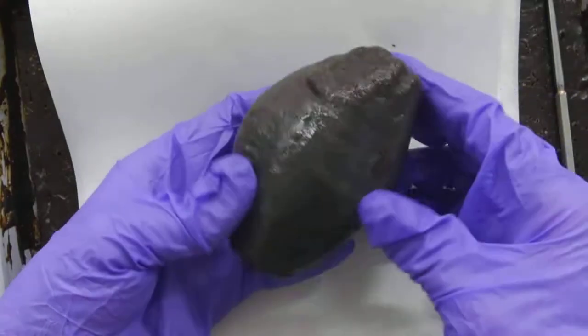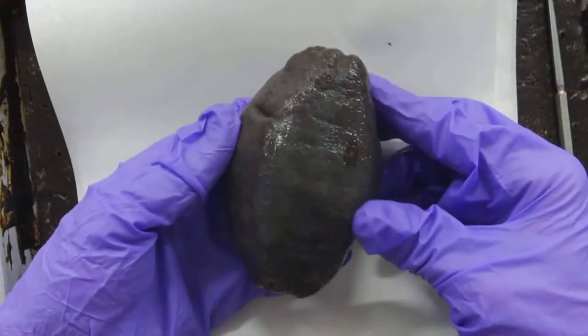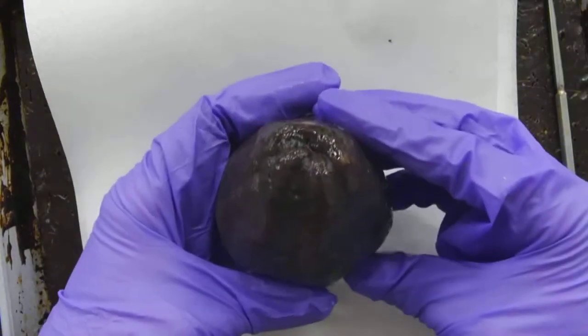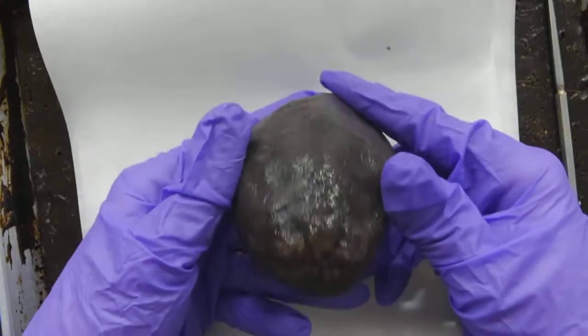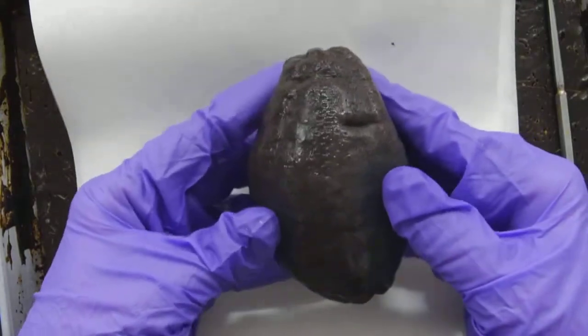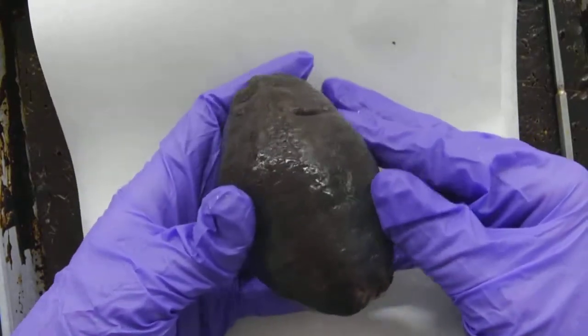This is a sea cucumber, and when it's preserved, it's kind of pathetic. The inside is much better, I promise. It's hard to tell the difference between the mouth and the anus, and almost externally, it looks like I can't see anything at all.